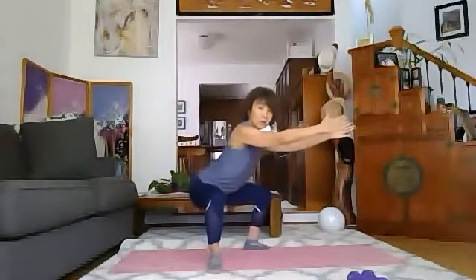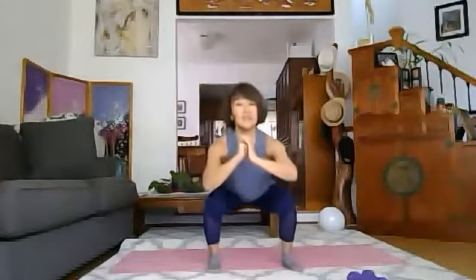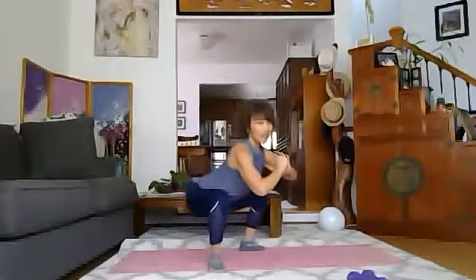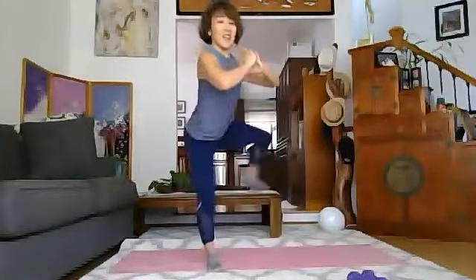One, two, three, four, five, six, seven, eight more, eight, seven, six, five, four, three, two, one — and hold. Lift your right leg, face the corner, and back. Same side — lift, and back. Lift your knee, lift your knee. Beautiful. Go down, right up. Four more, four, three, and two, and one.